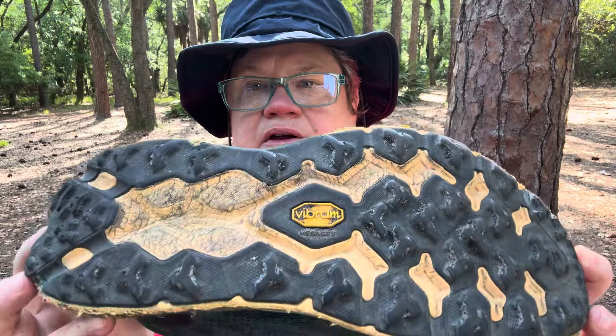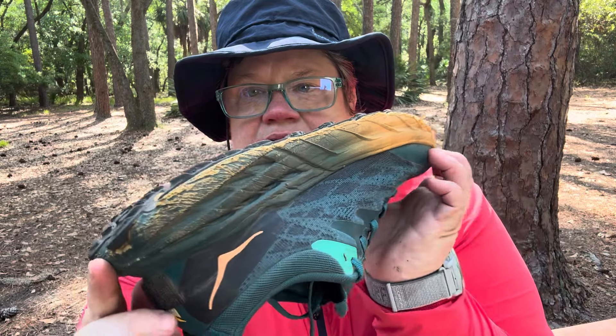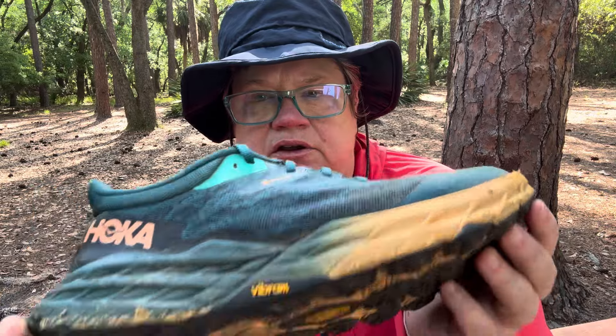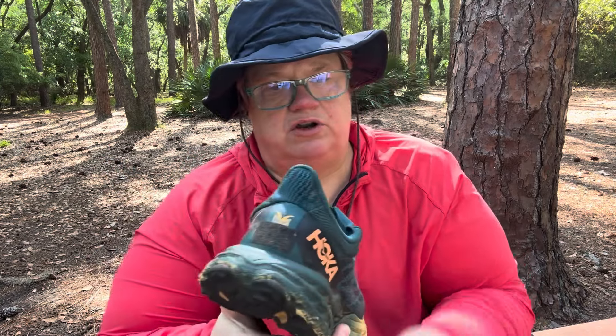You can see the bottom — it's wearing pretty well after 100 miles, other than that tread that's getting chewed up. The waterproofing has worked well. I've been in the rain with it, I've walked through very shallow creeks with it, and I have never gotten my feet wet. So if you're looking for a Gore-Tex shoe, this works well. Of course, no Gore-Tex works if you submerge the shoe in a creek. So consider that if you're hiking in the summer — you probably don't want a Gore-Tex shoe.